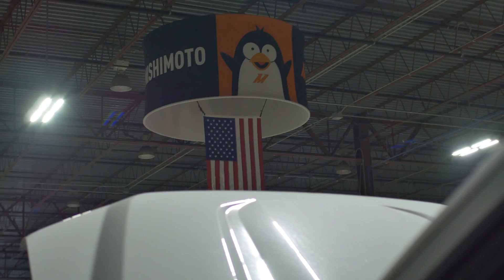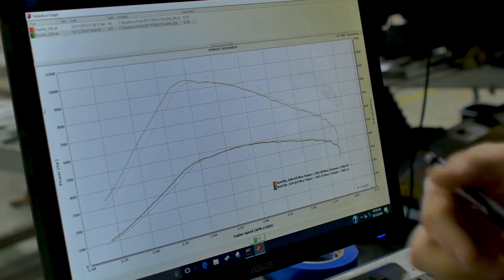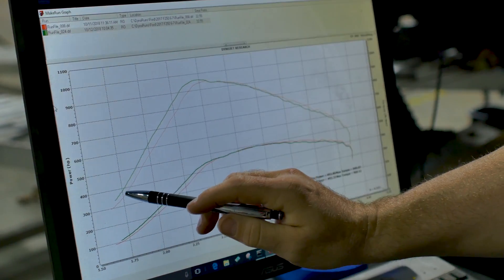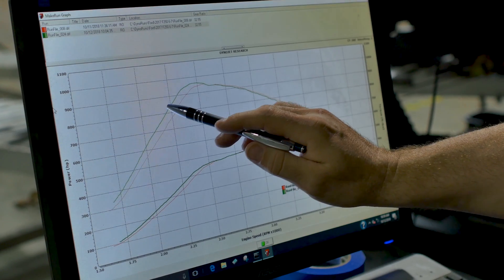Our intercooler is stronger — it's cast, it's welded, and it's got a bar-and-plate design on the inside. It flows so much better than the OEM unit, and you can visibly see that on these lines. The green line is with ours, the red line is with the stock unit. You can see how much better the power delivery is coming in.